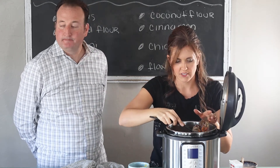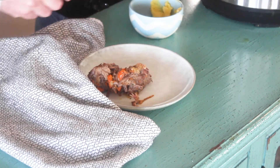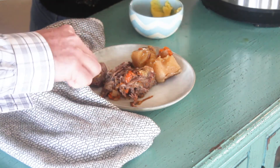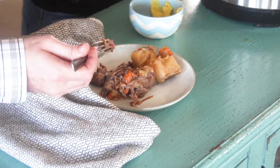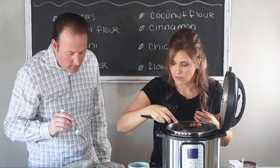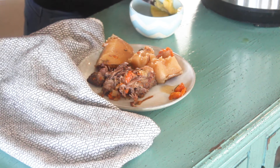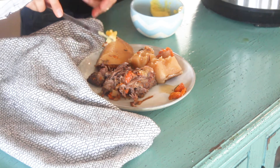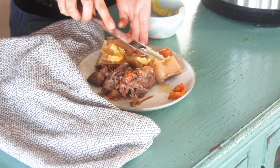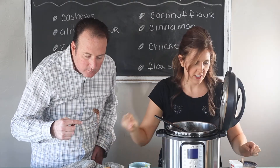The meat is so tender — it's just falling apart. Let's get some potatoes and a couple of carrots. The carrots are good! Let's put some ghee on the potatoes and a little bit of salt and pepper. It smells and looks so good.